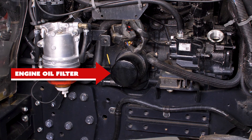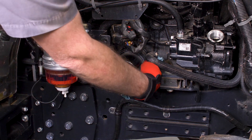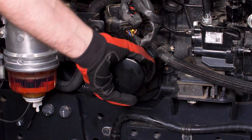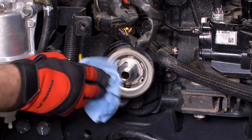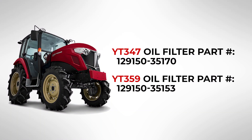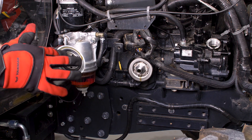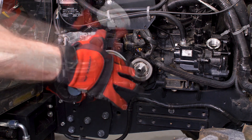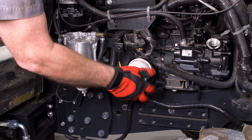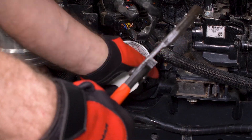Locate the engine oil filter on the front right side of the tractor. Wipe away any dirt or dust surrounding the filter before removal. Using a filter wrench, remove the engine oil filter by turning counterclockwise. Using a rag, wipe around the engine oil filter mounting base. The new oil filter will come in your maintenance kit. Apply a small amount of clean engine oil into the gasket of the new engine oil filter. Install the new filter by turning clockwise by hand until the gasket is seated against the engine oil filter base. Using the filter wrench, turn the engine oil filter an additional half turn.